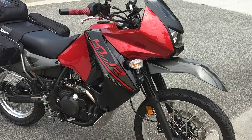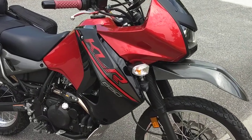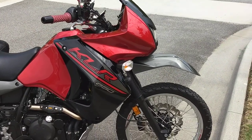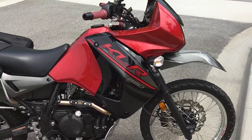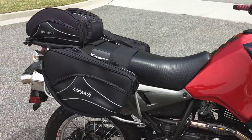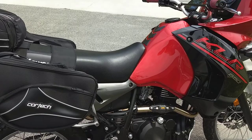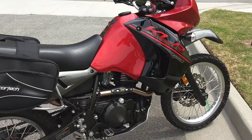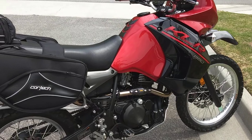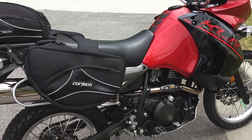I thought I'd give you a walk around of a 2017 KLR 650 that I picked up just a couple of months ago from a local dealer here in Georgia, just outside of Macon. The bike had been on their lot since 2017, zero miles on it, and I was able to make a pretty good deal on the bike.